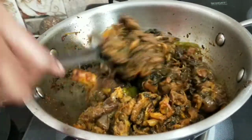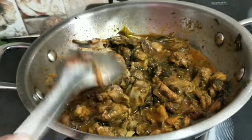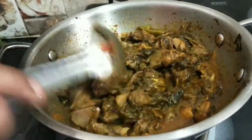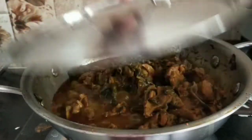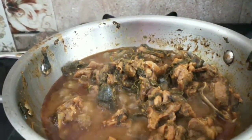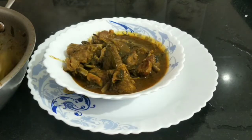It will be dry and it will be very tasty. Add a little water. This is a simple, tasty, healthy and special mutton dish.